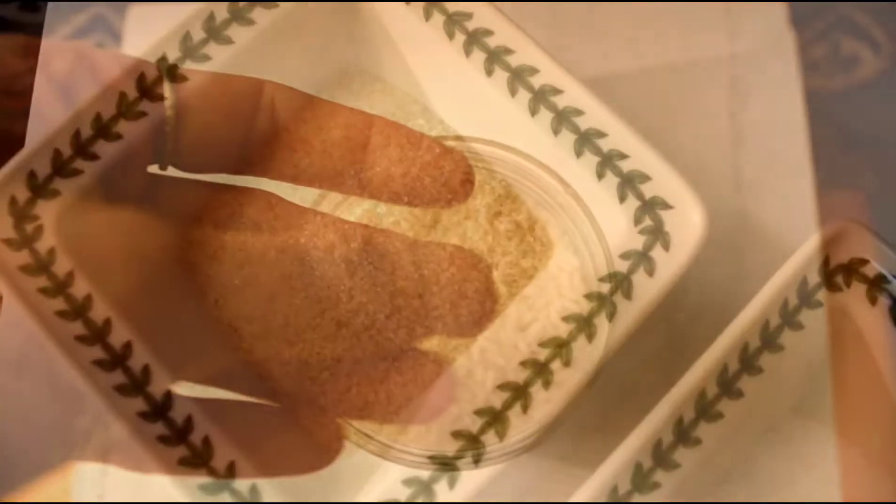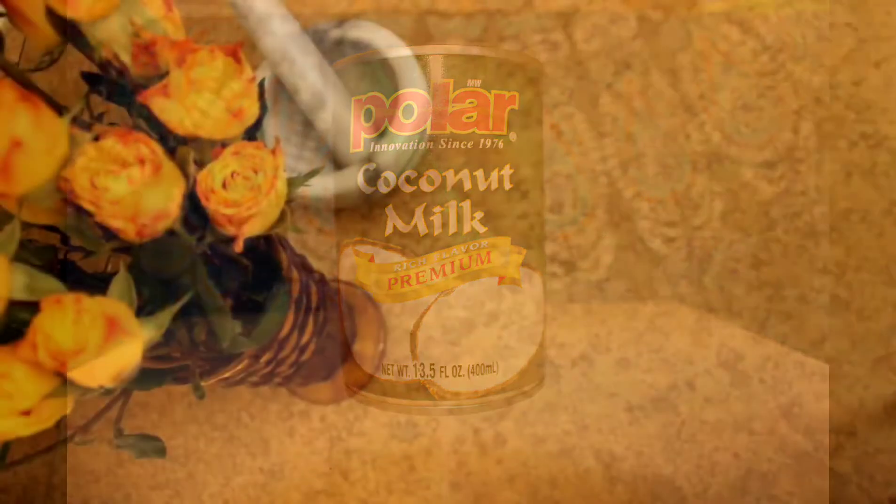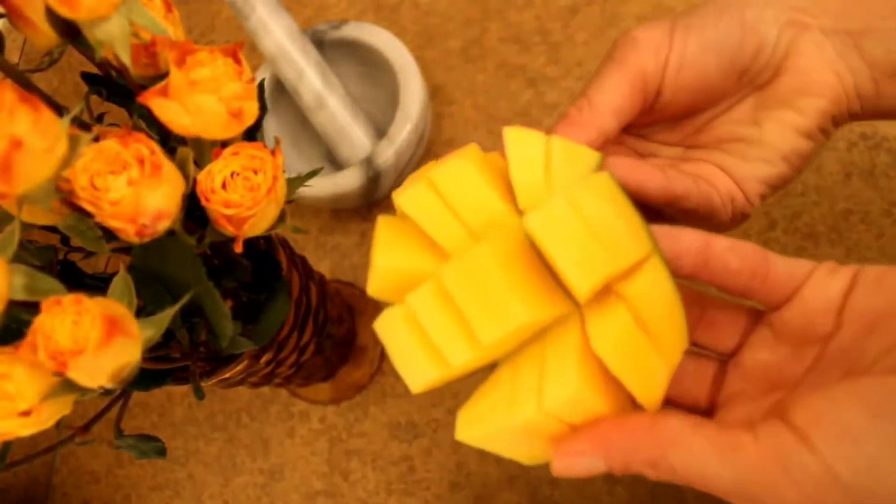Glutinous sticky rice, cane sugar and kosher salt, coconut milk in a can, and one fresh but ripe mango.